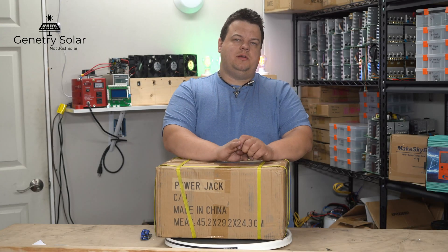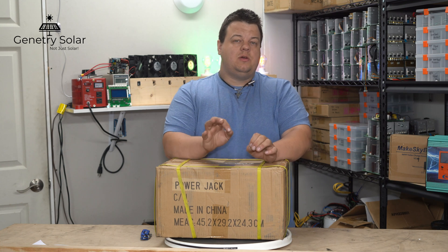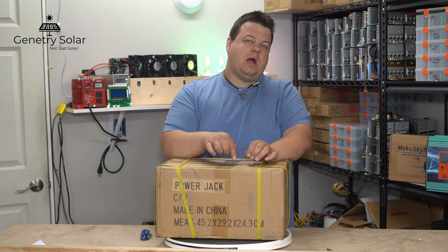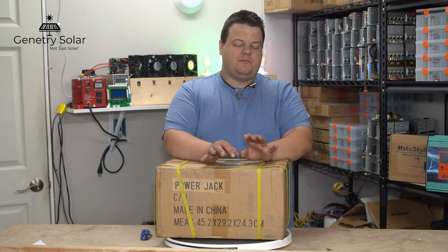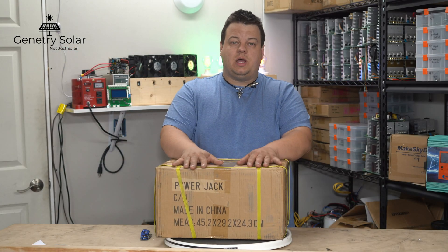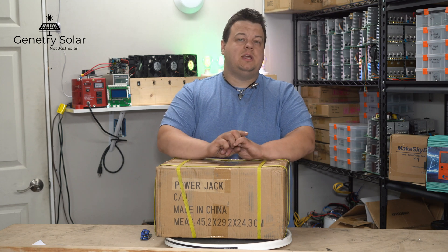Hey everyone, how's it going? Sean here with another Genitree Solar video. In this video we're going to be looking at this Power Jack 1500 watt low frequency pure sine wave DC to AC inverter. We're going to do an unboxing and a quick look, so stay tuned.